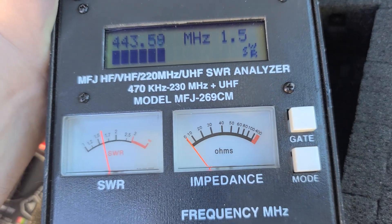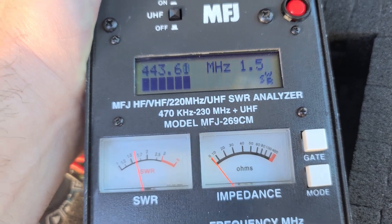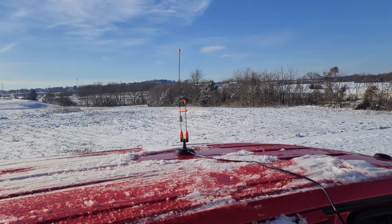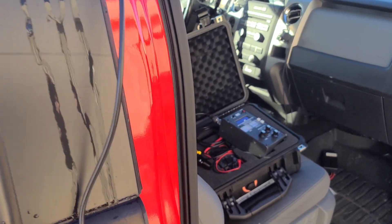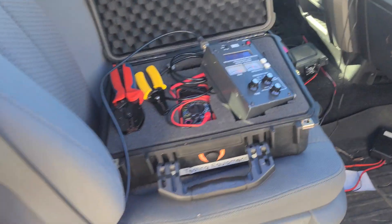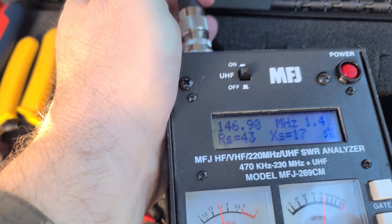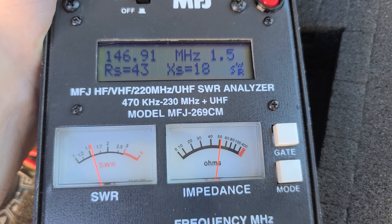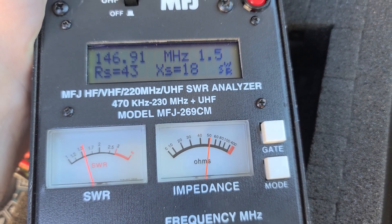Same location — how about 70 centimeters? It is a dual-band antenna. We're coming in at 1.5 in that back right location. Moving it back to the middle of the roof and checking our 70-centimeter SWR, very close to our repeater frequency at 146.91, that comes in at 1.5 as well. So both 70 centimeters and 2 meters came in at 1.5 SWR in this middle position.